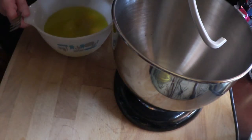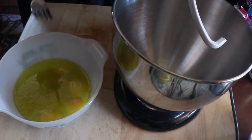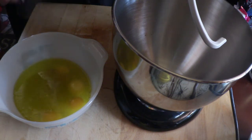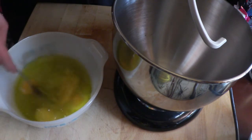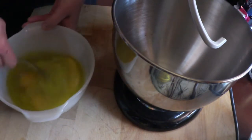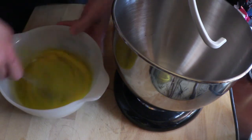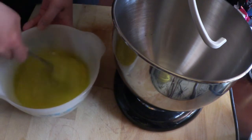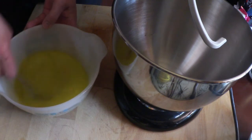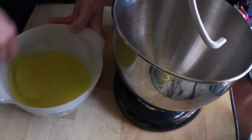In another bowl, you want four large eggs, a cup of granulated sugar, three-quarters of a cup of olive oil, and one lemon — zest only. We're going to beat that together until the sugar is dissolved, or at least very well-blended. That sugar has got to be really well-blended in there.